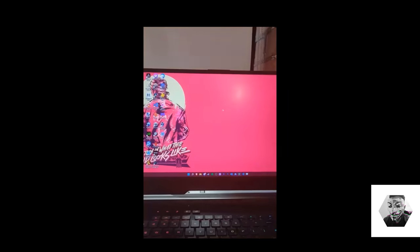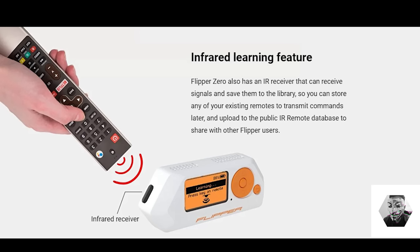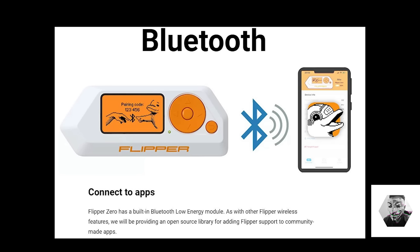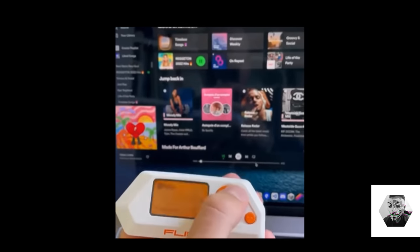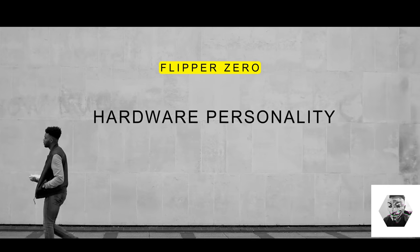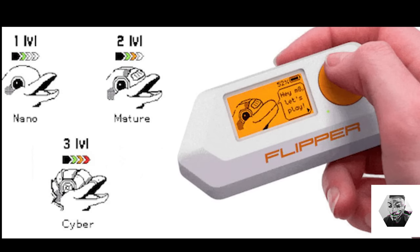It has a Bad USB feature so you can write your own payloads just like you would in a Rubber Ducky. The GPIO pins allow it to extend with multiple modules, especially wireless and expansion boards. The IR transceiver acts as a universal IR remote control. It has Bluetooth LE that connects to mobile apps and other apps around the house. It also has a password combo to secure the device. And like I mentioned, it's got that Tamagotchi vibe — the Flipper Zero is a cyber dolphin who really loves to hack.